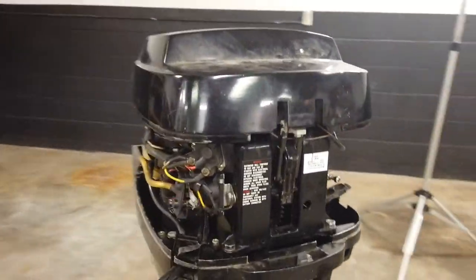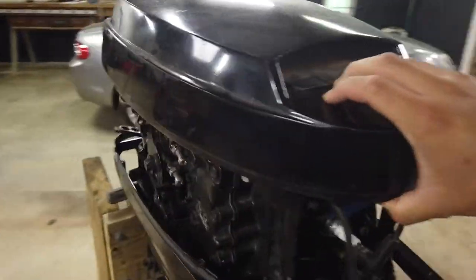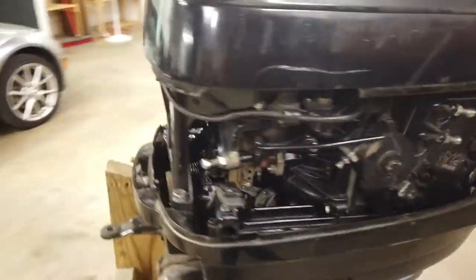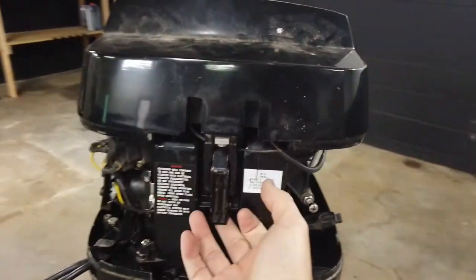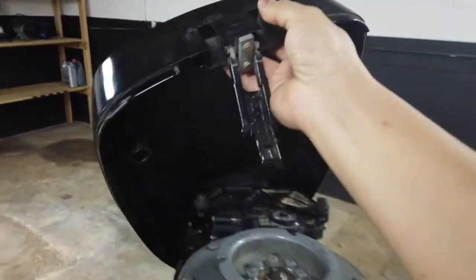We now have access to a lot of the motor but we still have this top part on here that's solid metal. To get that off there's just a latch here, and this comes off.